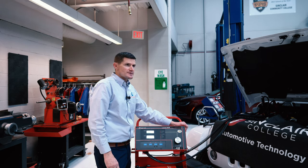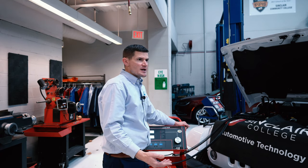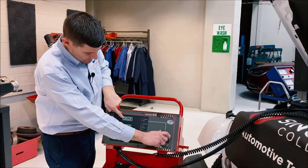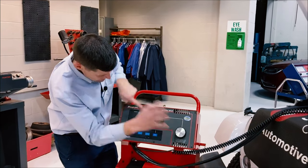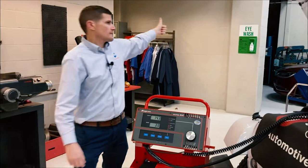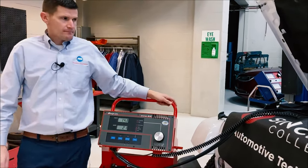What I'm going to do is load this down, and I'm also going to have an assistant raise the RPM. By bringing the RPM up, that simulates a cruise condition, as if you're driving the vehicle 50 to 70 miles an hour down the interstate. It also allows the alternator to put out a little bit more. We're bringing the RPM up, taking voltage down to about 12 volts, and seeing if it goes over 160 amps — and it did. That was perfect.